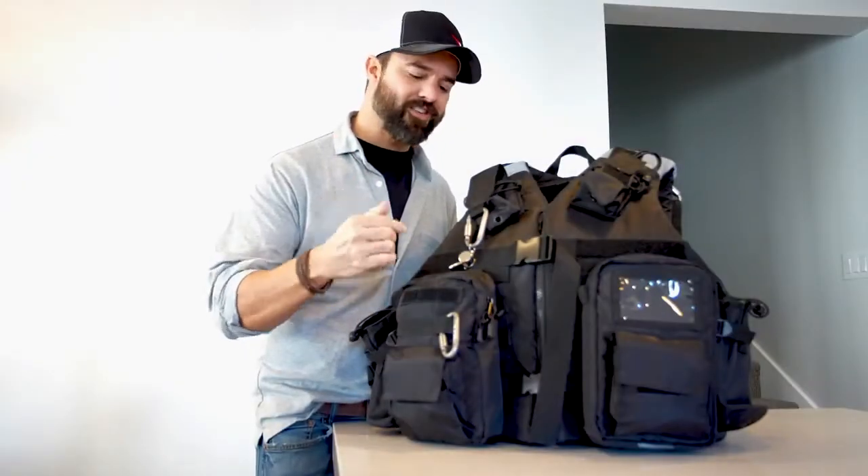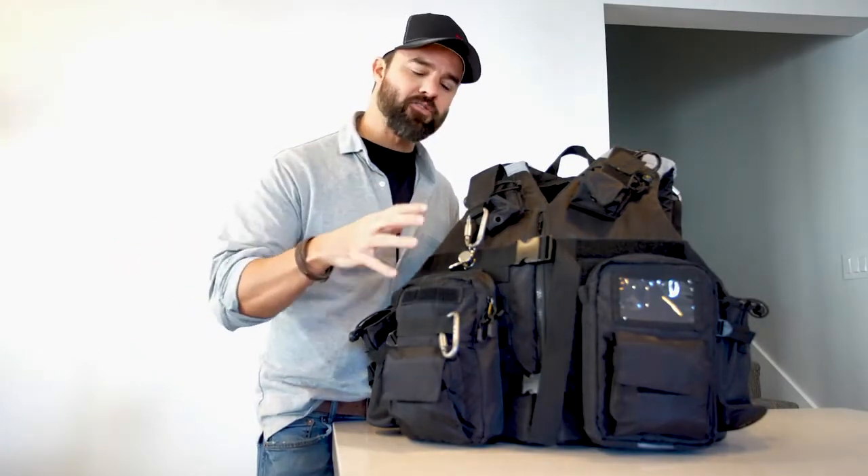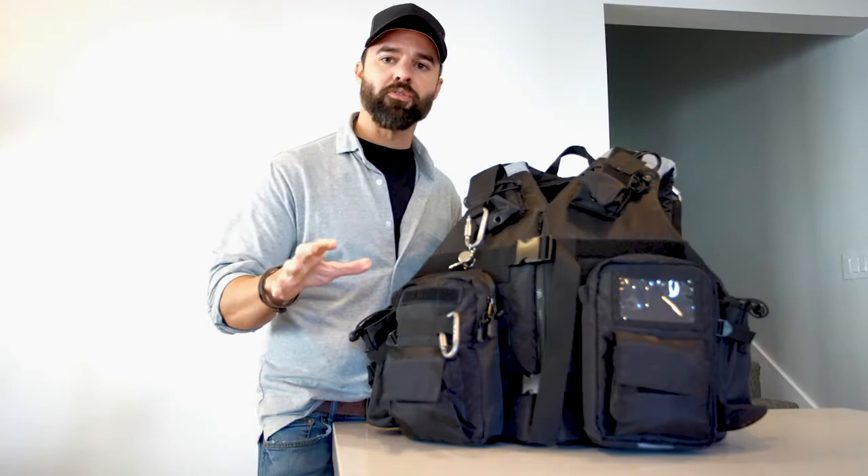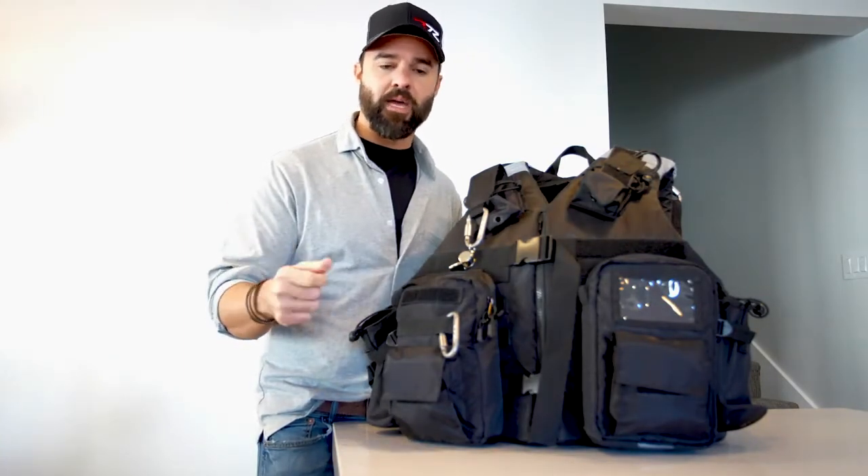Congratulations on your purchase of the R72 Grab & Go Vest. The team here at R72 is excited for you to discover the many features that come with your Grab & Go Vest. We invite you to visit r72.com to view or download the owner's guide, and please join the R72 community through social media on Facebook and Instagram.